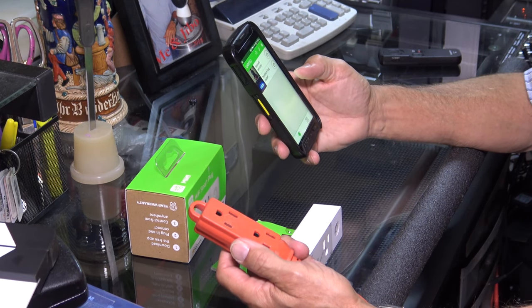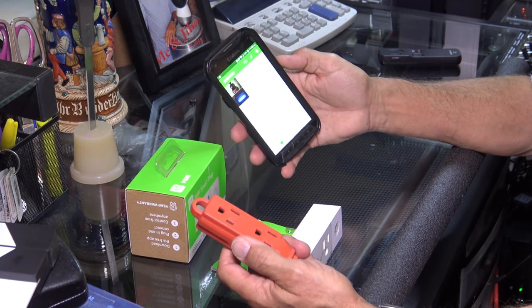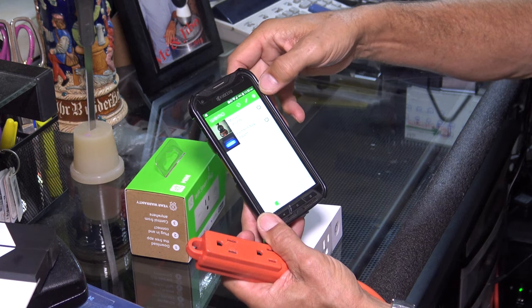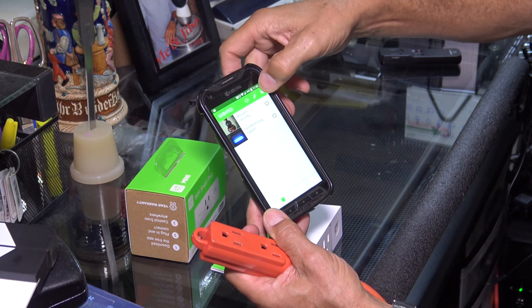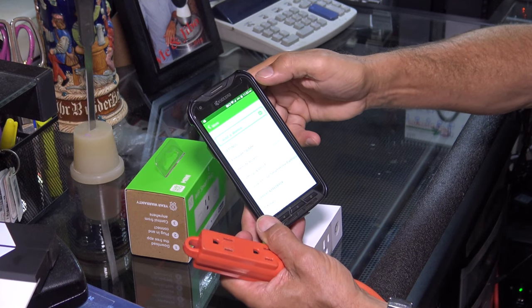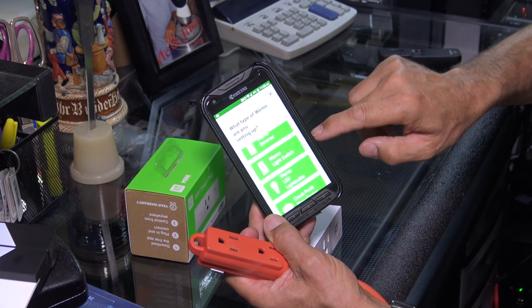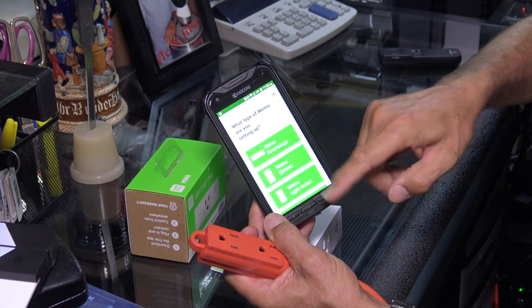Since I already have two Wemo Smart Plugs hooked up to this app, I have two on here already. If you didn't have any, it's going to be blank. What you're going to do — if it was blank, or in my case I need to add one — you're going to hit the little cogwheel, the settings button right here, add a Wemo, you click on that, and then you click on what you're going to be adding to the app: Wemo Smart Plugs, Wemo Dimmer, Wemo Light Switch, LED Light Bulbs, Crock-Pot, Wemo Maker — there's a whole list of them.